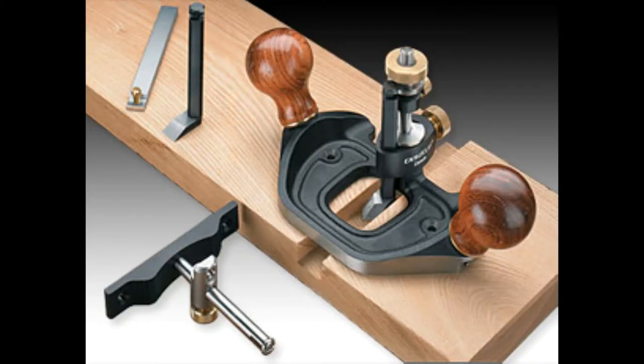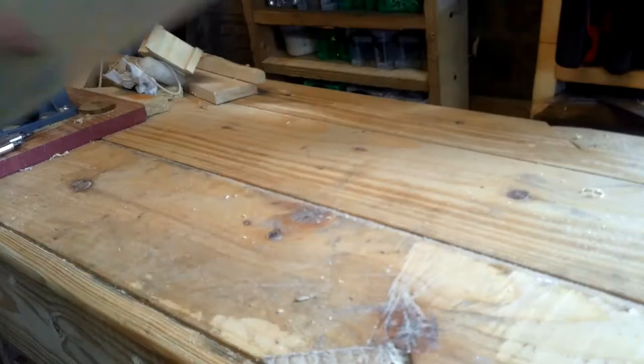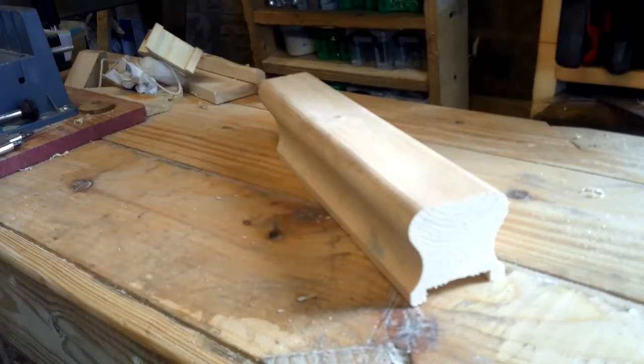This is a Veritas router plane and this is the price, and this is a Lee Nielsen router plane — this is the price. They're expensive, aren't they? So we're going to make a router plane.